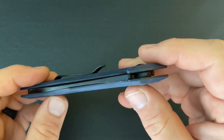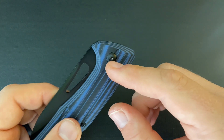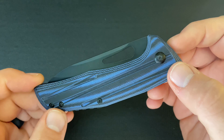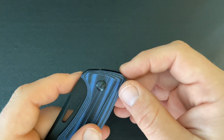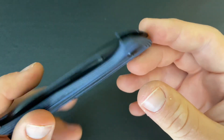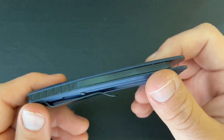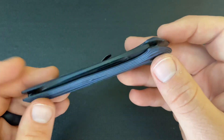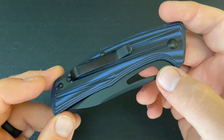I wanted to take it apart or at least adjust the pivot, and I have been completely unable to do that. When you try to turn the pivot screw, the other side of the pivot just turns with it. I've tried about everything — gluing something on it, using a rubber band to try to hold it, trying to pry open the scales to apply pressure while I unscrew it — and none of that has worked. There's really no way for me to take that blade play away if I can't get this screw to actually turn in relation to the other one.